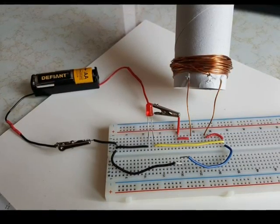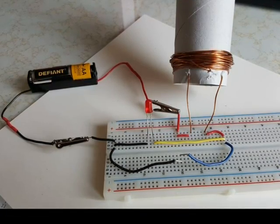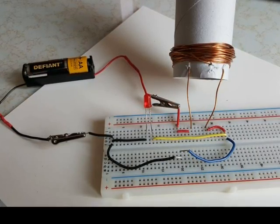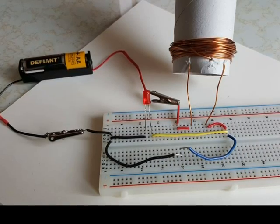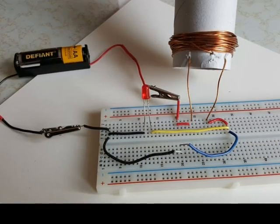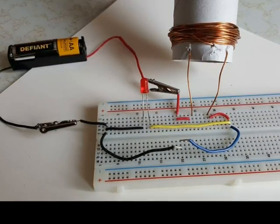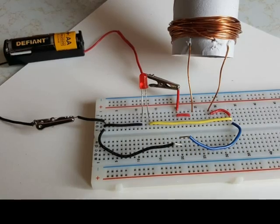Here's the Jewel Thief single flash circuit that you should have built by now. You'll see that there's the battery, and the battery is connected to the coil, and then from the coil there's two circuits leading back to the negative terminal of the battery — one through the yellow wire that goes through the LED, and the other one that goes to the blue wire. If the blue wire is connected to the black wire, it would take it back to the negative terminal of the battery. So this is your basic single flash Jewel Thief circuit.